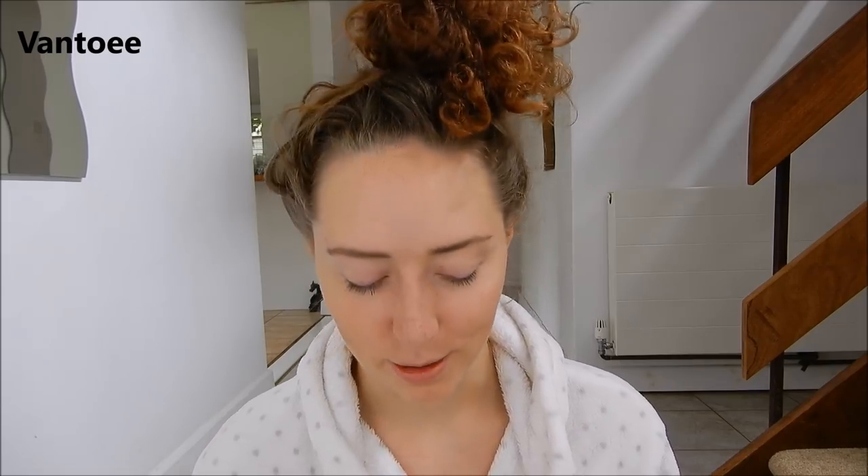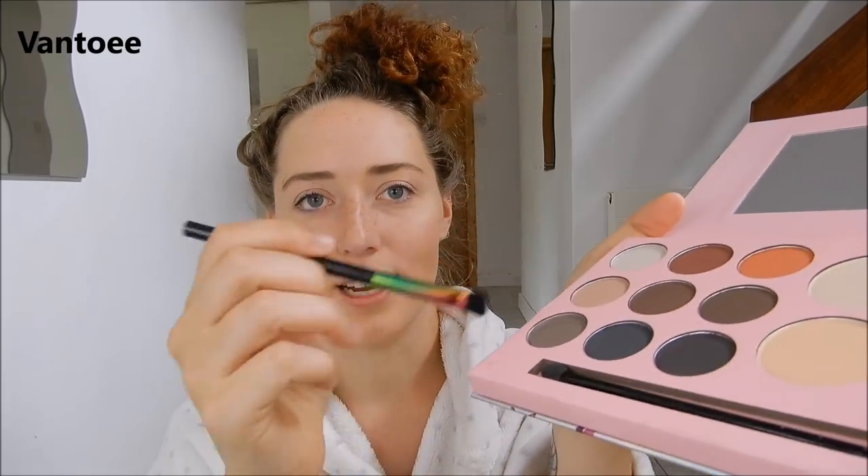Now for my eyeshadow. It's occurred to me that every time I watch a pro makeup artist on YouTube they always do their eyeshadow first. I'm starting to realise why — because all this powder is going to drop down my face. But we're just going to go with it and it's going to be fine. I'm using these colours here, and that's my eyes done.